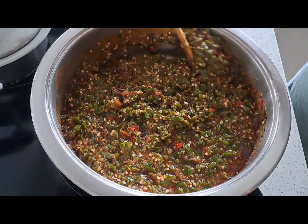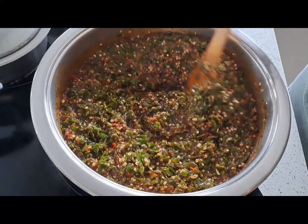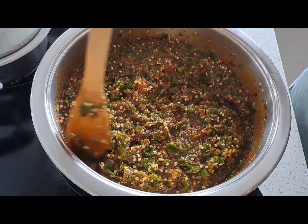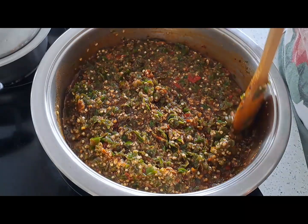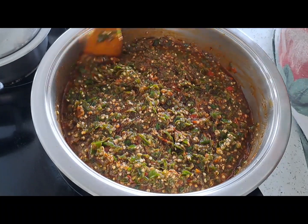Just be careful as you work with these chilies. You can smell the pungency besides tasting it. So just walk away from the stove. Try and keep your face away from the stove and cook it on low.